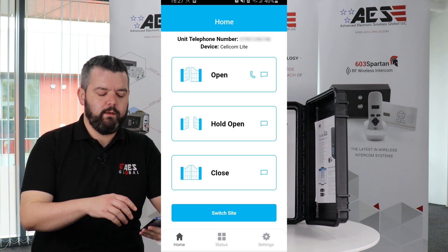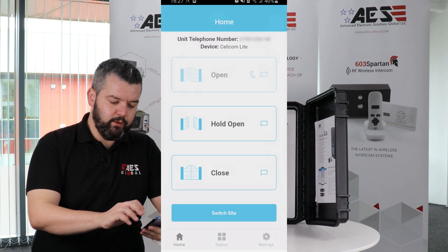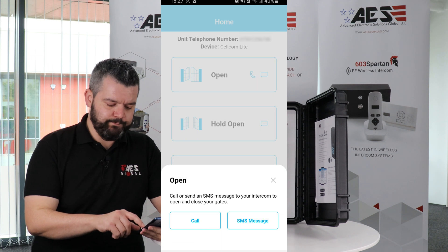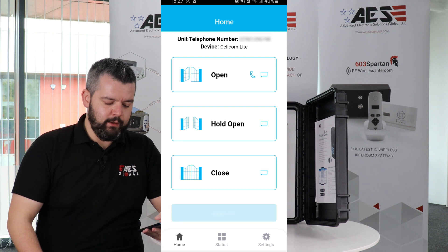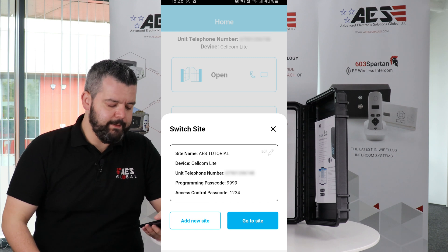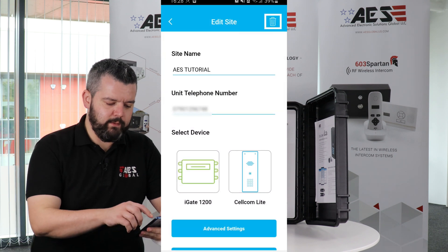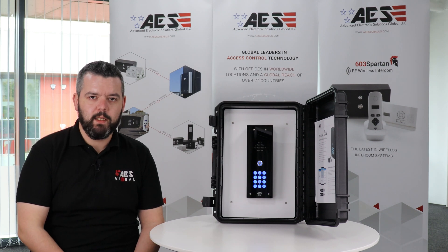On the main screen you have the option to open, hold open, or close. To open, you can call the unit or send a text message; for hold open and close it's just a text. You can also switch site here — if you have one intercom or multiple properties, you can add a new site or edit and delete the existing site. That's the Cellcom Lite setup and features. Any questions, leave a comment below — thanks very much.